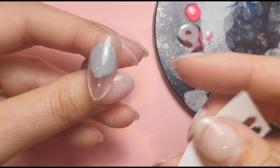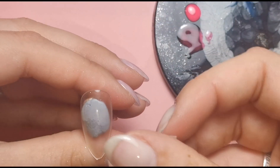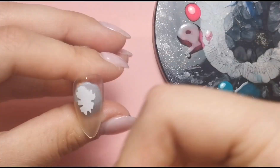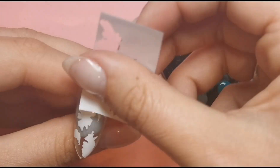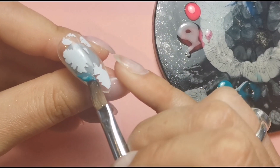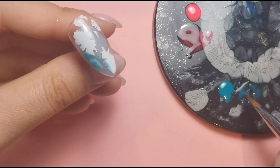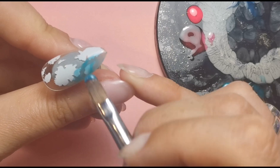I'm doing the same thing again with the second nail — applying white foil first. I just looked at it and wondered why it was matte; it's because it was upside down. There we go. Then I'm doing the exact same thing again, picking up my jelly colors and placing them in different areas on this nail to mix it up a little bit.